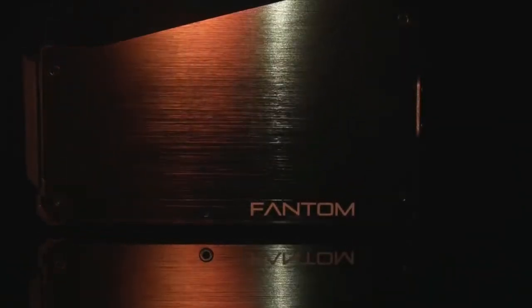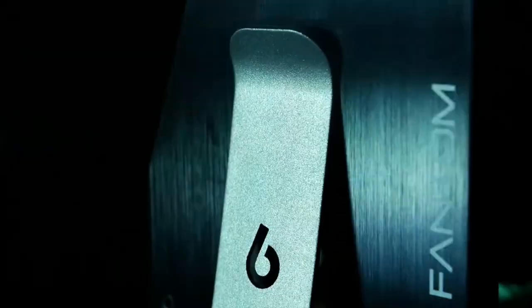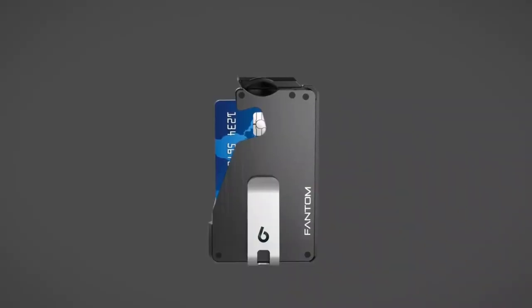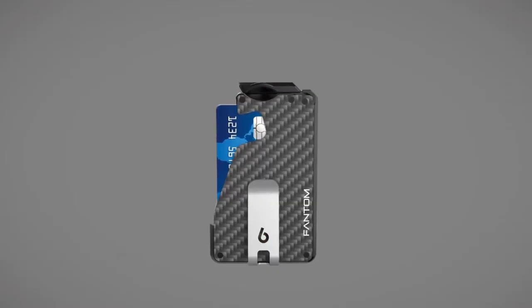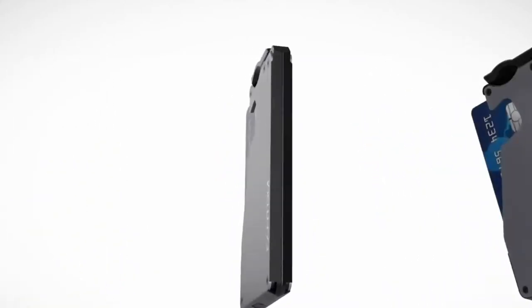The carbon fiber Phantom wallet weighs exactly one ounce. Using the same materials as aircraft and race cars, the Phantom wallet is the same weight as a single slice of bread. Phantom wallet is available in four different anodized aluminum colors or carbon fiber, and three different sizes to suit your needs. Click on the link in the description to order yours today.